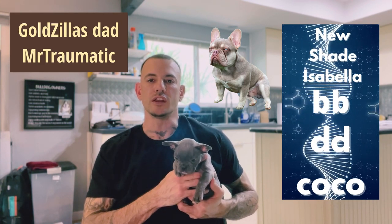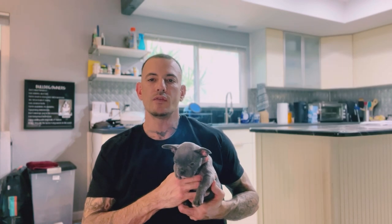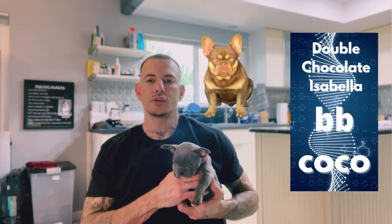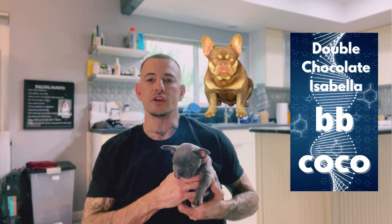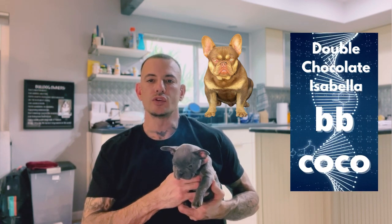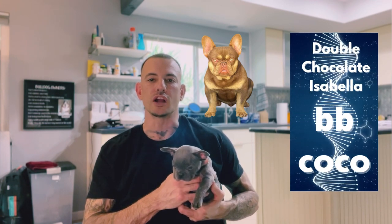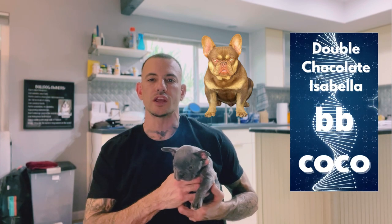The New Shade Isabella is all three of those combined. Then you have your Double Chocolate, which is exactly that — both chocolates, two copies of both. Two copies Rojo Chocolate (lowercase b, lowercase b) and two copies of cocoa chocolate (lowercase co, lowercase co).